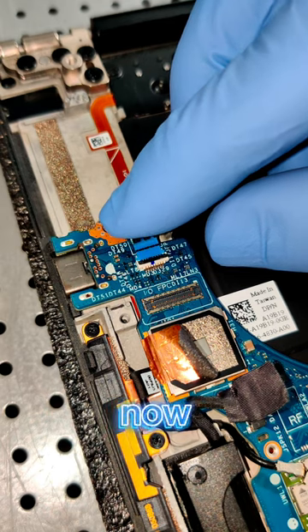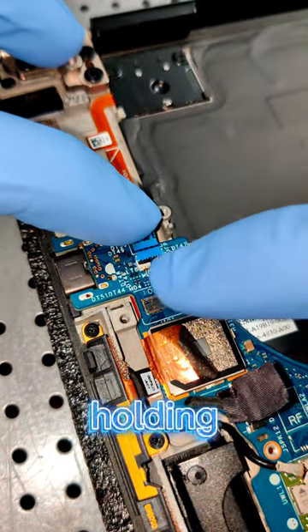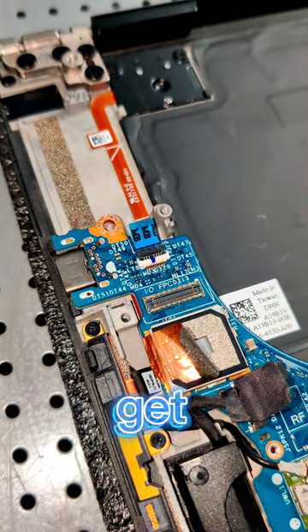As you can see right now, the connectors are in their right spot. With one finger while holding, I'm going to close the latch with my other finger, and that's how you get it done.